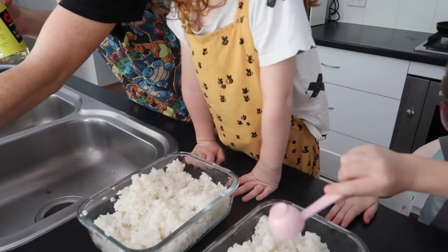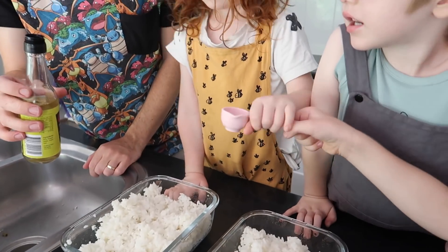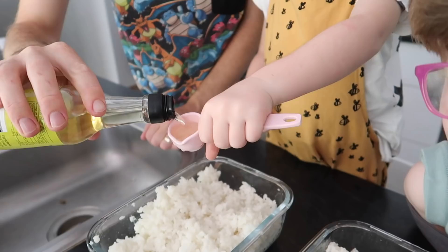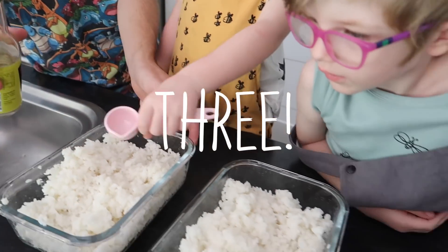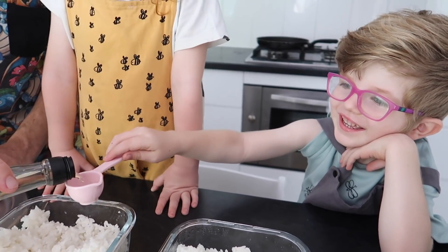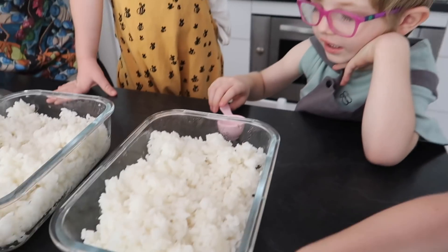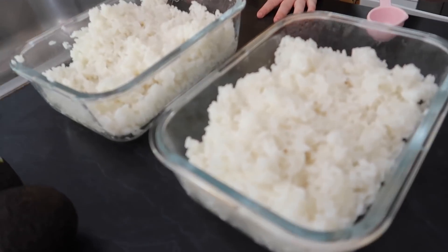Now I'm going to do this one. Would you like to do some, Felix? You can do it next if you want, sweetie. You can tip it in — one, two, and then Potter can do it next. Three. Okay, now we can mix it all around. We've got to mix in all of the sushi seasoning into our rice.